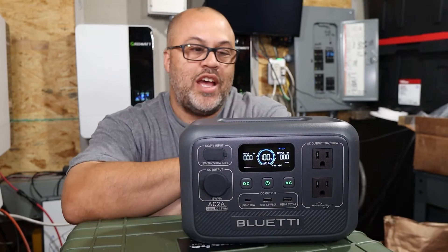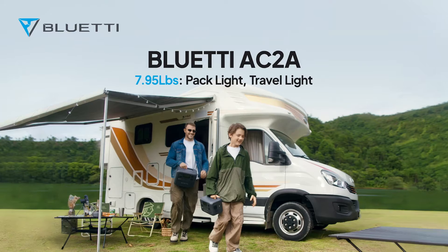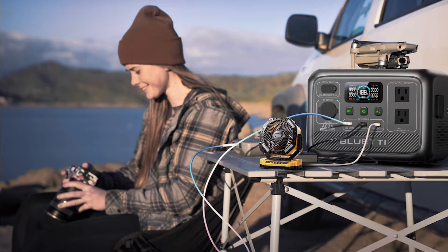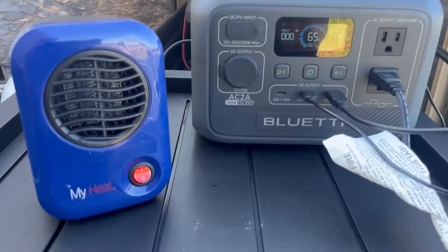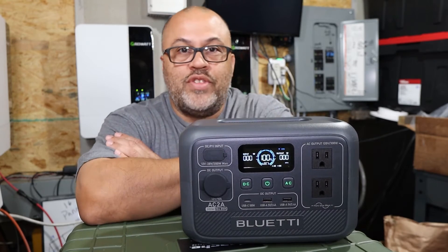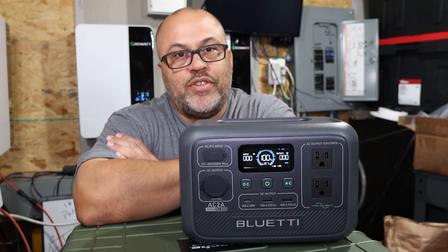If you're looking to get into the solar game for the first time, Blue Etti has a brand new unit — the Blue Etti AC2A, a very small portable unit. Whether you want to take it camping to keep your devices charged — tablet, phone, laptop, flashlights — or you want something for backup power in an emergency to keep your phones charged and communicate, this unit is definitely going to be able to do that. You can add a solar panel or buy the package that includes one.